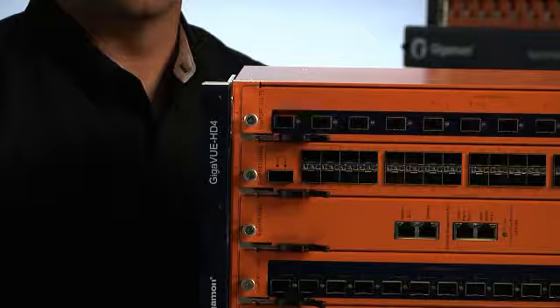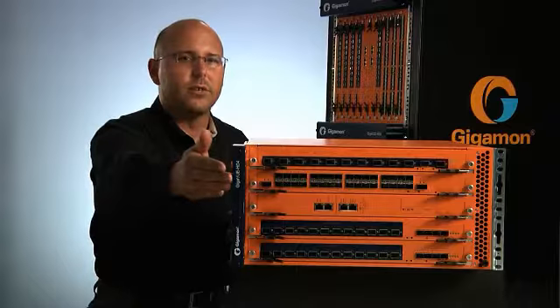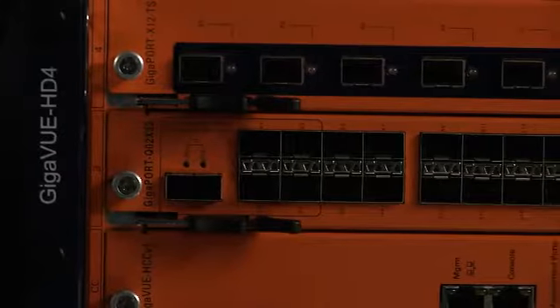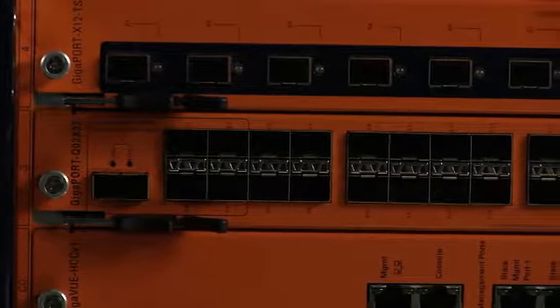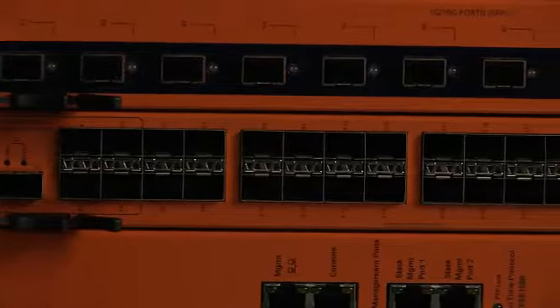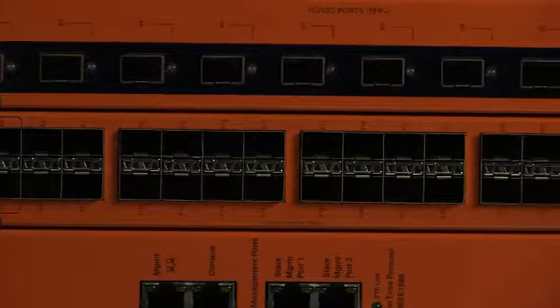Accompanying the release of the Gigaview HD4 are two brand-new H-Series line cards. Each is compatible with the Gigaview HD4 as well as the Gigaview HD8 chassis. The first is the Gigaport Q02-X32 40-Gigabit Ready Traffic Visibility Blade. It houses two 40-Gigabit ingress or egress ports and 24 10-Gigabit ports for a total capacity of 320 Gigabits — ideal for high-speed, high-density enterprise and telco environments.